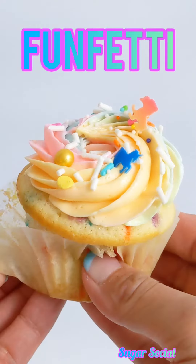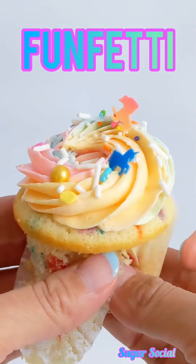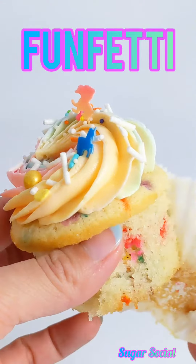If funfetti is your go-to party cake, then this recipe is for you. It's super easy to make and all you need is an electric mixer.